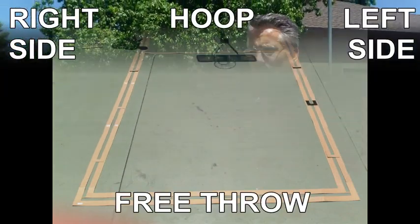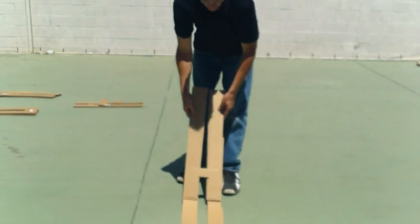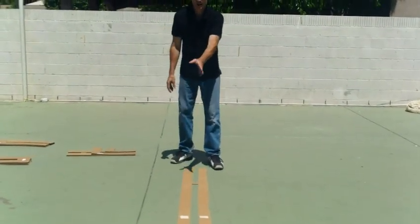Now repeat the process with A2. This is the right side of the key. The right side is if you're at the hoop looking out towards the top of the key. Once you have that in, continue folding this out, making sure that notches for your blocks are on the outside of your key line.